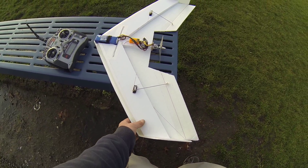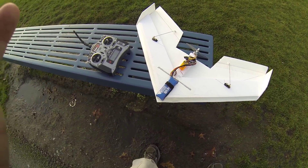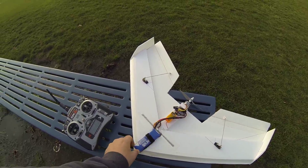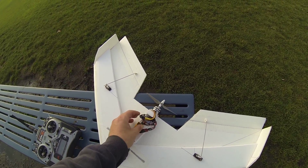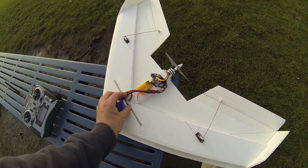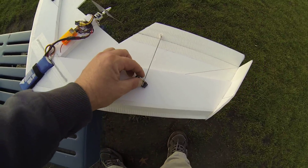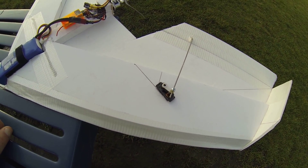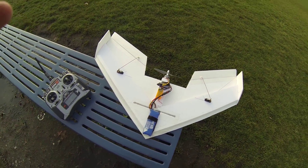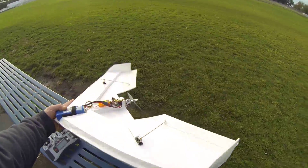Hey guys, this is our 30-inch flying wing. Got the plans from Project Flight Designs on YouTube — check out his channel, they'll tell you how to build this thing. Got a 2200 milliamp battery, a Blue Series Hobby King ESC flashed with SimonK firmware, and a Grayson Hobby Microjet V3 motor on there. EMAX ES08 8-gram servos. Flies pretty nice, a little nose heavy. Here we go.